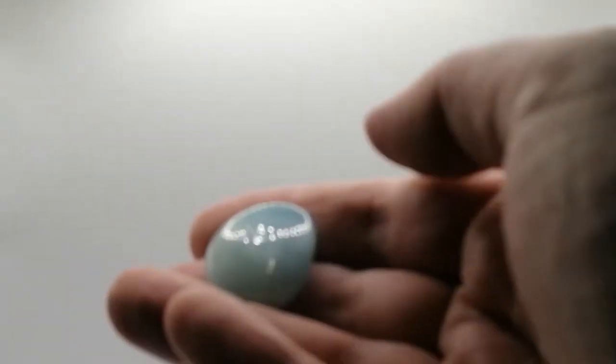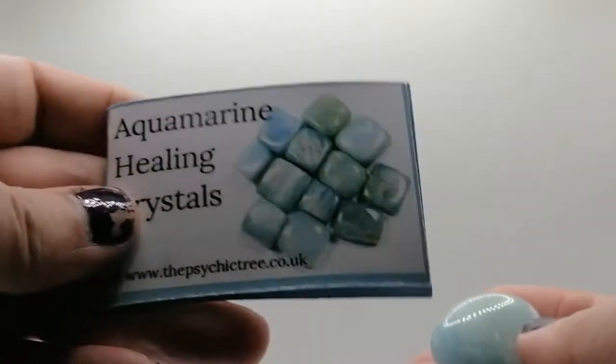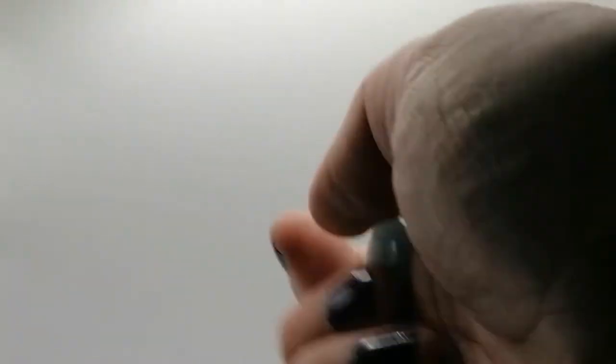Another organza bag — this one is aquamarine healing crystals. It's really pretty actually, not a bad size. The info card says first fire March, zodiac sign Pisces. Obviously this is just additional information — I'm Aries and Darren's Virgo so you know.